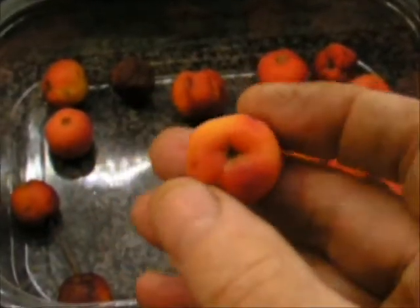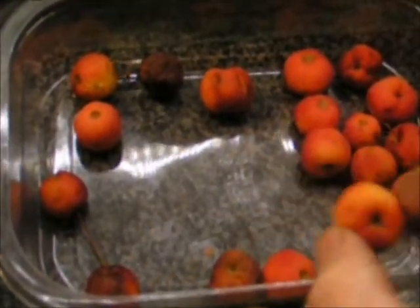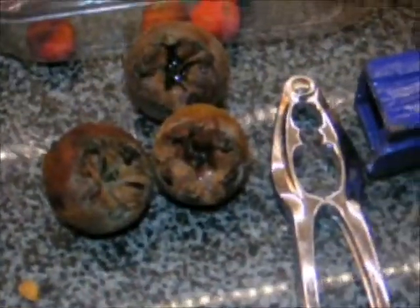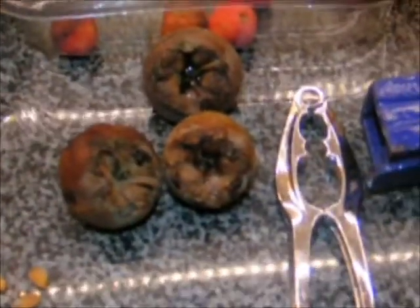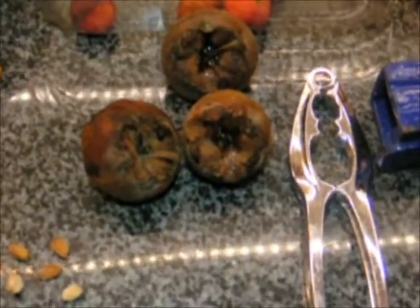I've seen online that people recommend using apples or crab apples together with these medlars, such as Nottingham Medlar. The two apparently work very well together — you cook them for half an hour until they turn into a puree, then filter through a muslin cloth, and it makes a sort of jelly. Medlar and crab apple jelly — apparently it sets well. Worth a try.